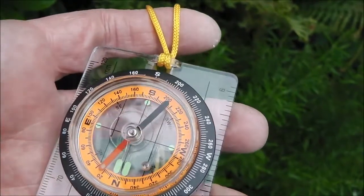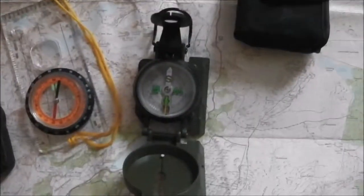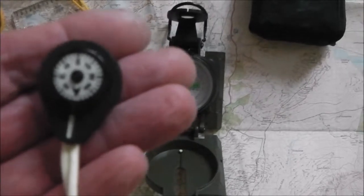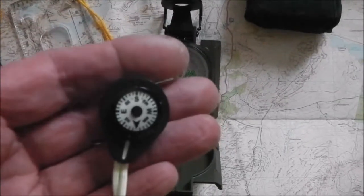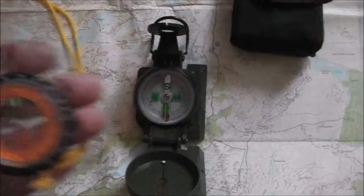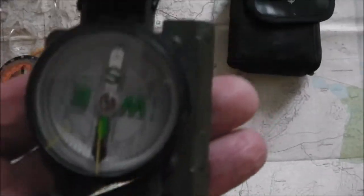The bubble does not affect the accuracy of the compass, but it can be quite annoying. Bubbles are often formed due to temperature — if it gets cold — altitude, and atmospheric pressure. I took the compasses inside the house, and after a while two of them lost their bubbles, but the military one, this one here, it stayed.